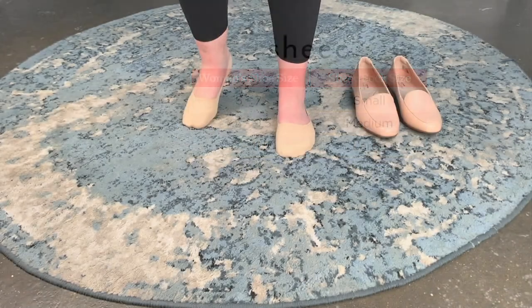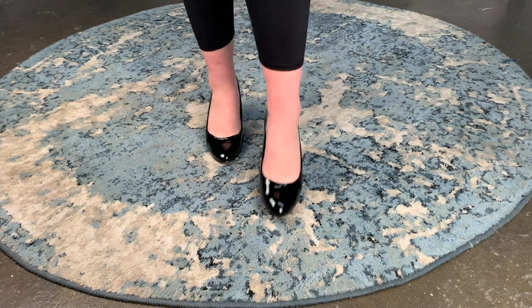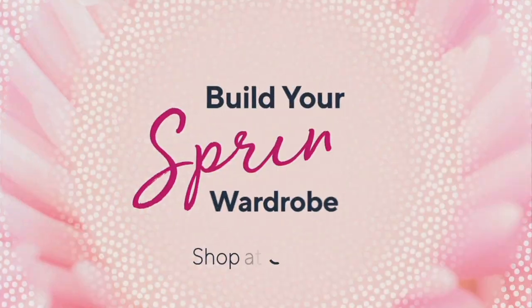They're reversible. As you look at how you can use them with ballet flats, kitten heels, you name it, sneakers — A388-392 is your item number.